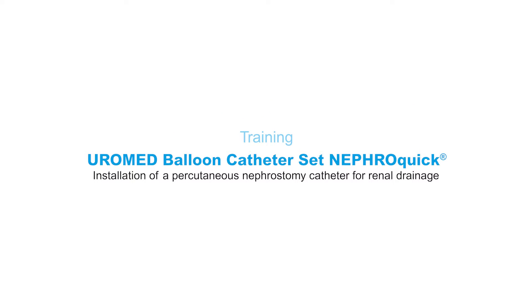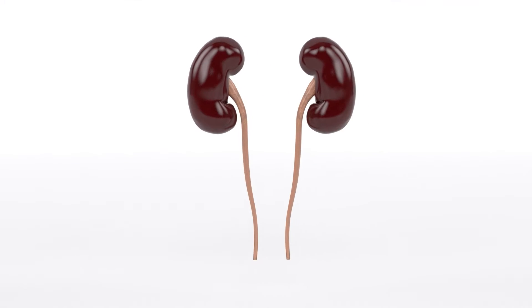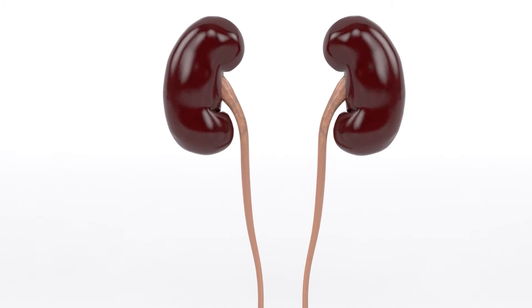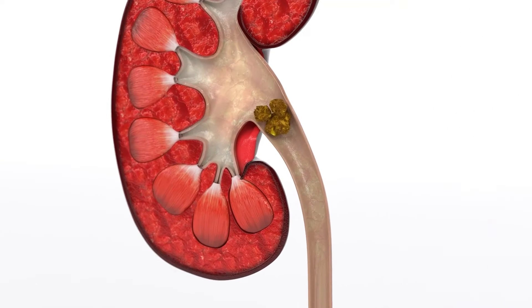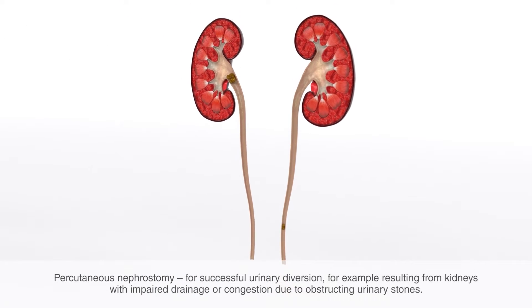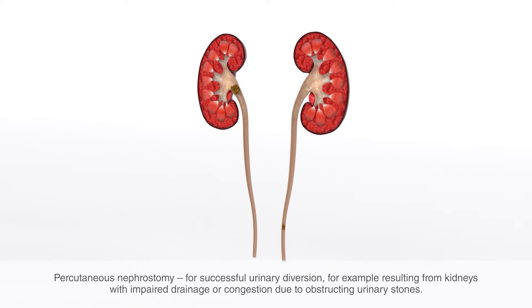Euromed balloon catheter set NephroQuick. In this video we will show you step-by-step how to successfully install a percutaneous nephrostomy catheter for renal drainage. Does your patient suffer from impaired renal drainage or obstruction that does not allow endourological diversion, for instance as a result of an obstructing urinary stone in the renal pelvis outlet or ureter? Then percutaneous nephrostomy is the solution for short-term urinary diversion.